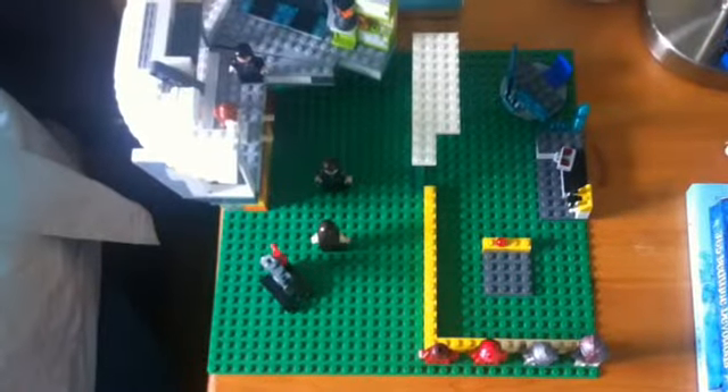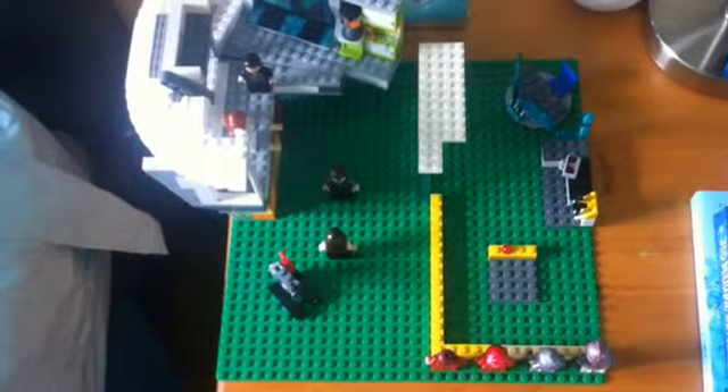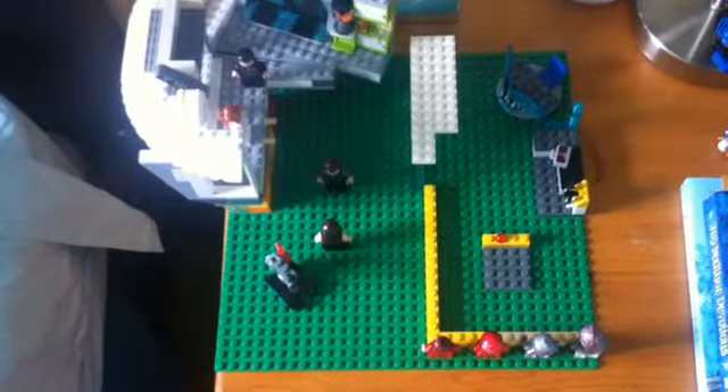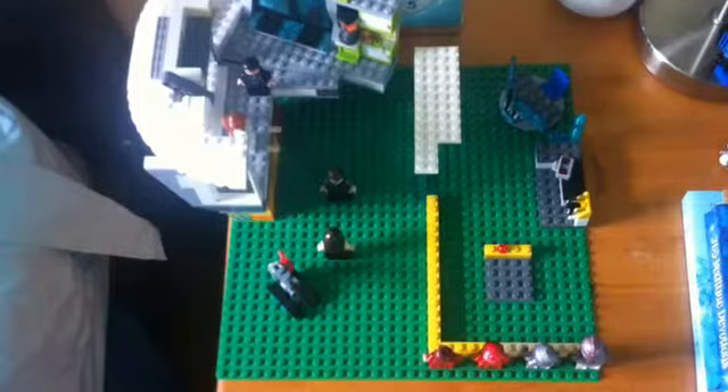Hey guys, Redbrex777 here. This time I'm going to do a Lego Iron Man 3 review, like part 1. There's gonna be a whole bunch of others, and those suits in the corner are not the only suits that I've made — I have a whole bunch of other ones.